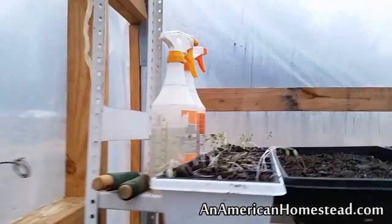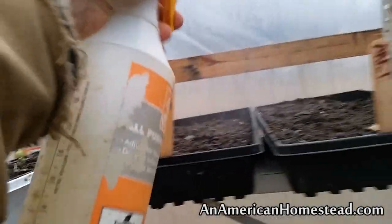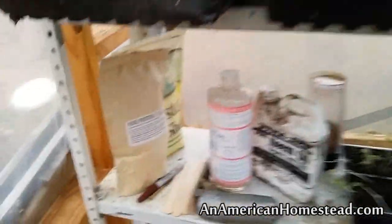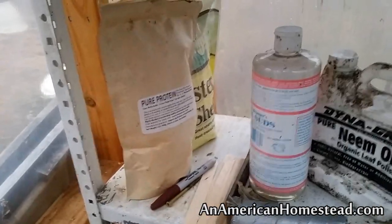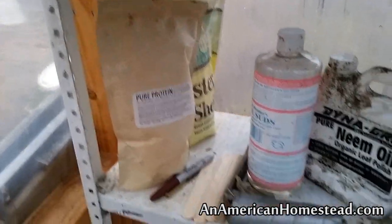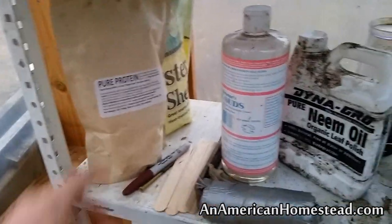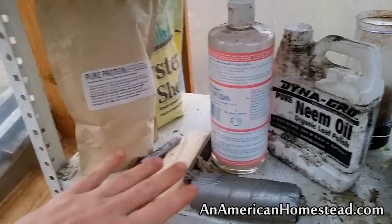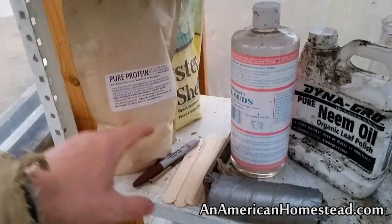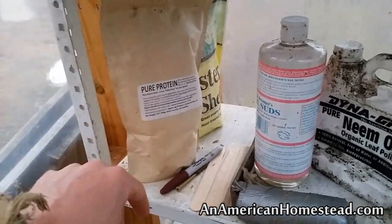These are just some spray bottles I use to keep the starts moist. Now this is the secret weapon we have here for the homestead when we grow stuff — it's called Pure Protein. It's an excellent fertilizer for your plants. We mix this with our compost teas and it does an unbelievable job for your tomatoes. It's basically fish protein — dried codfish protein. It stinks to high heaven but does wonders for your plants.